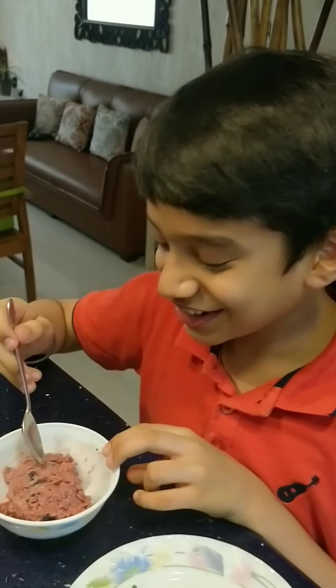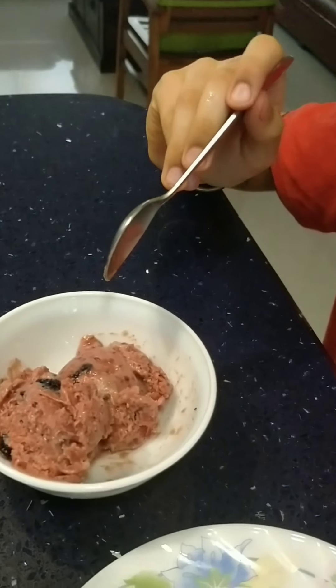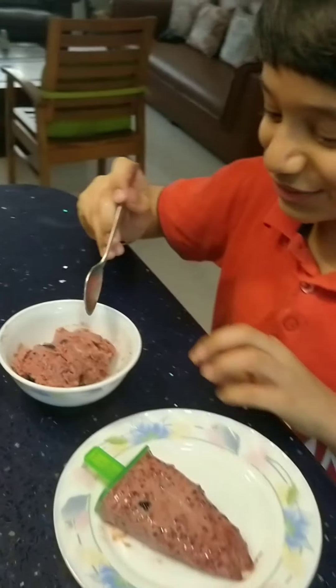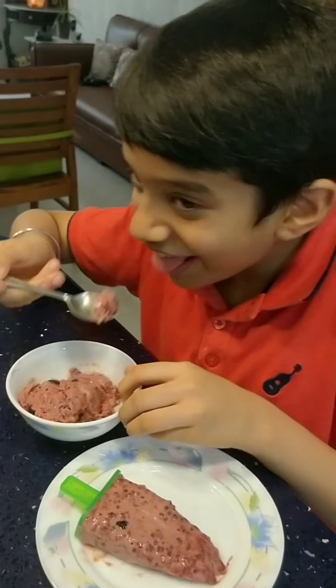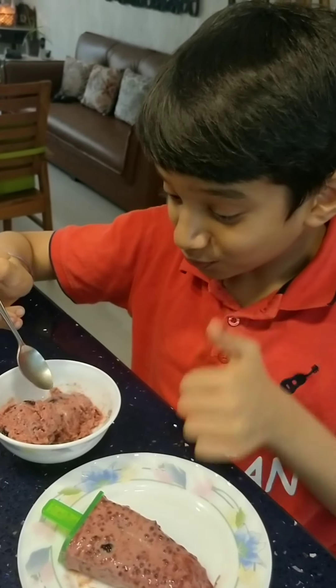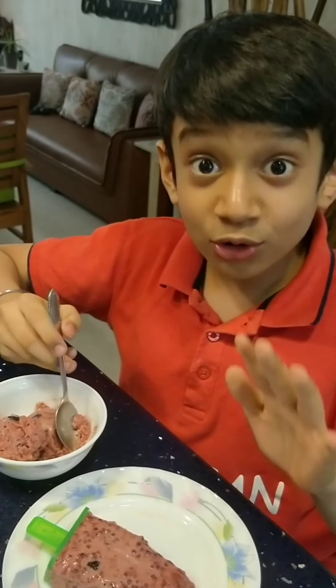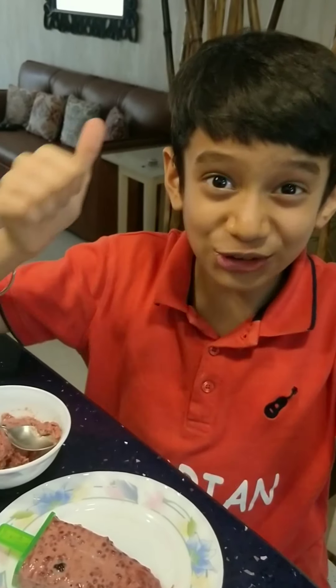We set the ice cream for 6 hours and now it looks like this — all ready to be eaten. Let's try. It is tasting out of this world, out of the Milky Galaxy. It is so good, very good! Please try this recipe.